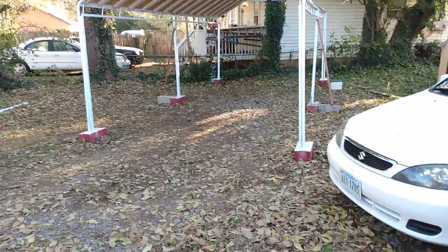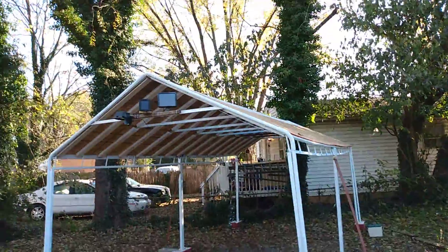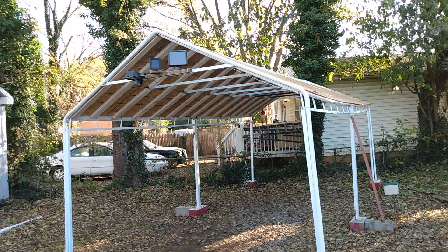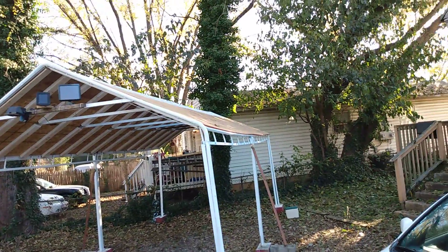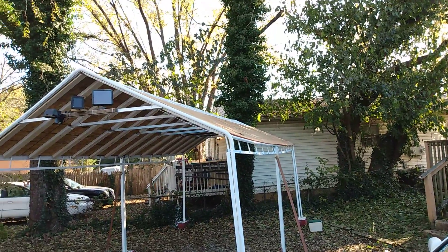Hello Facebook friends and YouTubers, this is David. We're almost finished with the sheathing, but you can see how kind of warped my roof is — and we don't care about that.